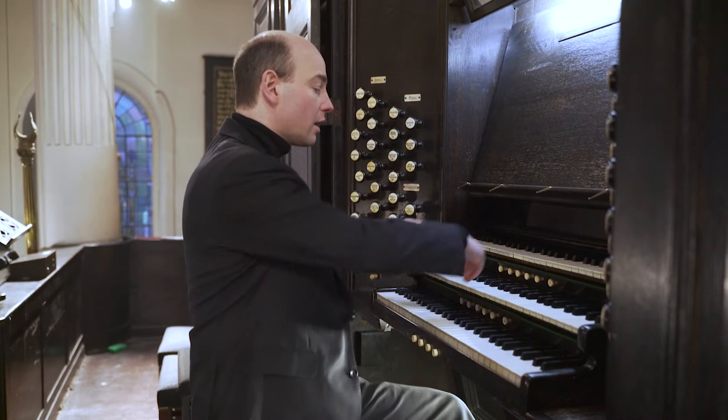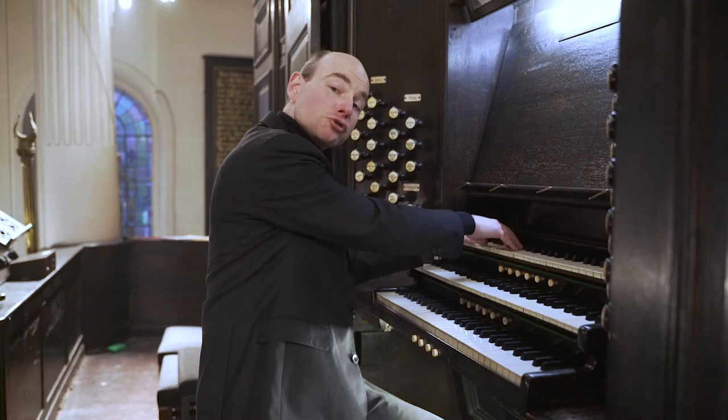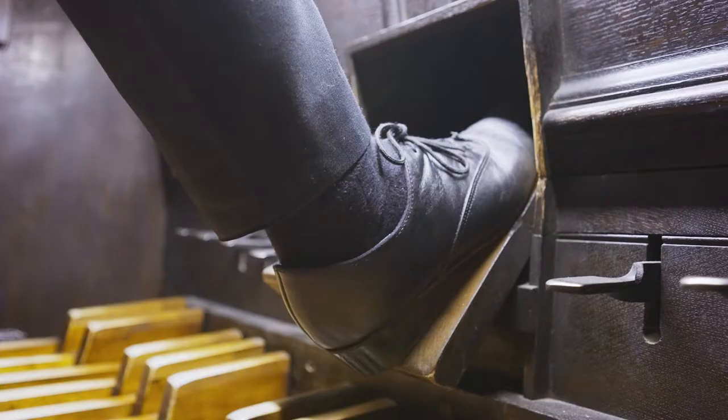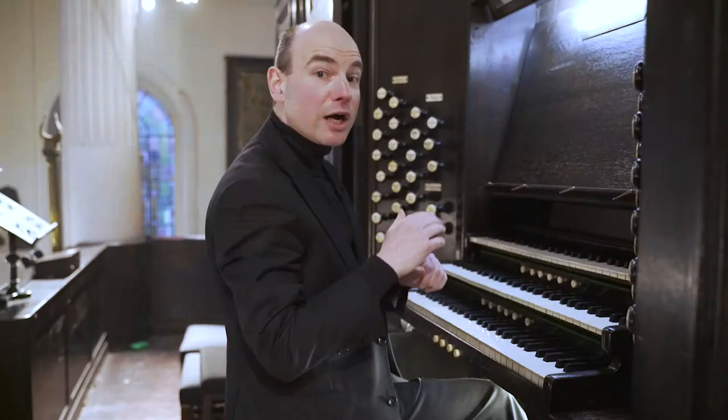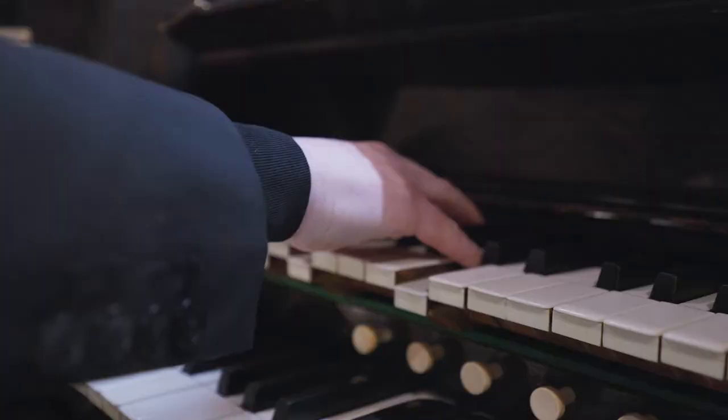Now, these days, it is openable instead by a pedal that I operate. It will give the effect of a crescendo and a decrescendo. Here is a crescendo. And now for the diminuendo.